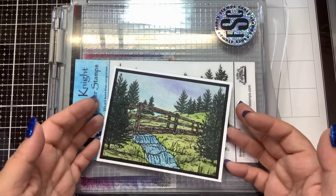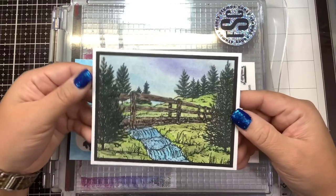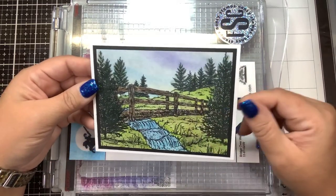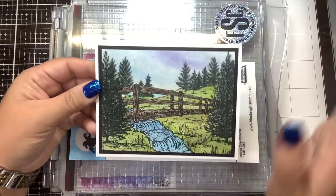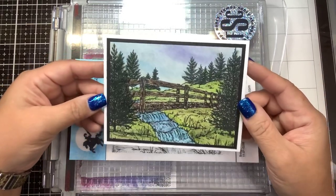Here I just used some very simple pan pastels and colored it in. I didn't do a video on this because you guys can go back and watch my other videos. I used some pan pastels, some colored pencils on the bridge, put some blues and purples in the sky, sprayed it with a fixative, mounted it on black and white cardstock, and there we go. Very simple.